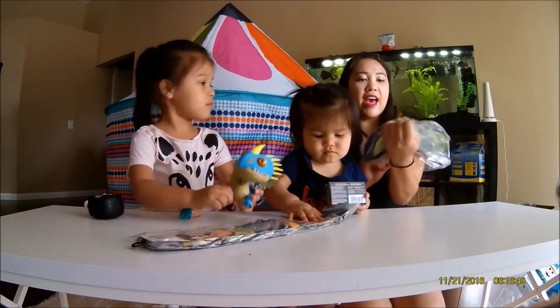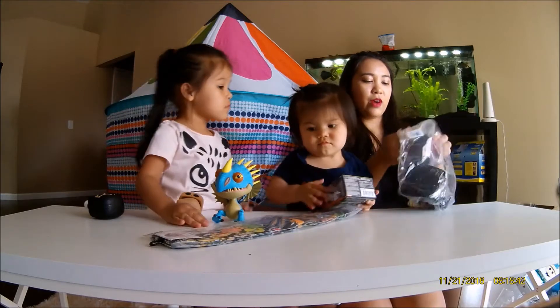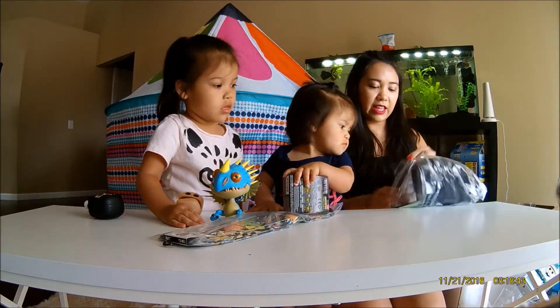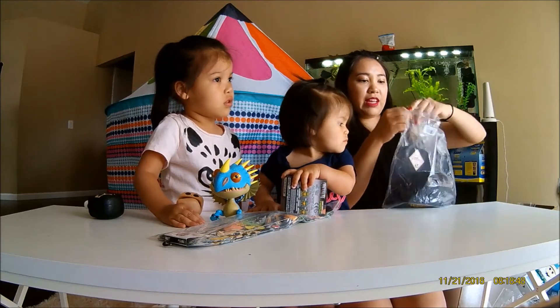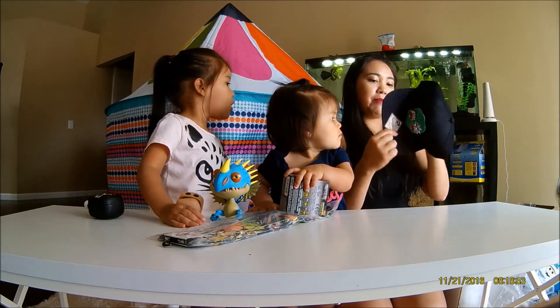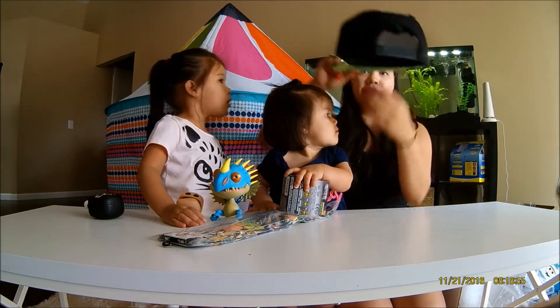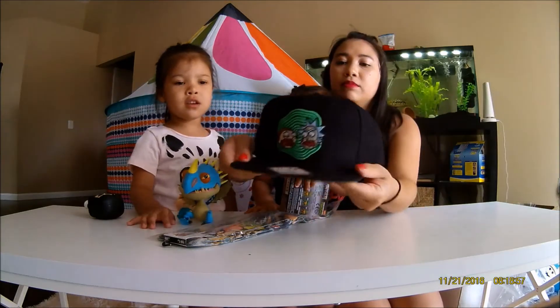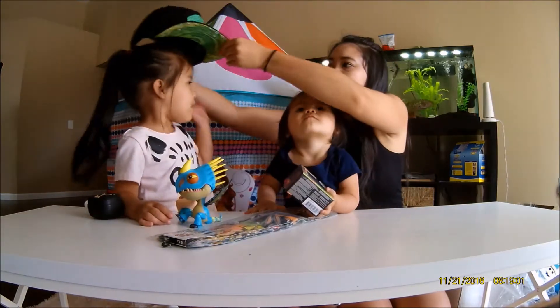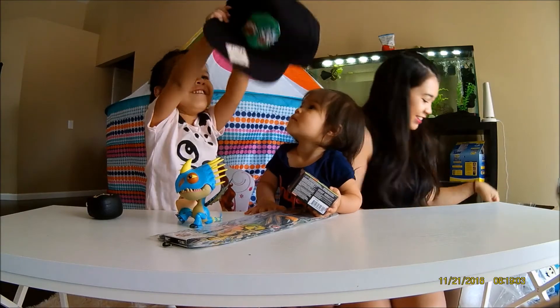And then we got a hat — a Rick and Morty hat. I'm not sure if you like it, but oh well. That's pretty cool — the snapback. It looks kind of scary, it's so scary.